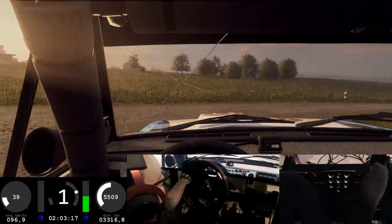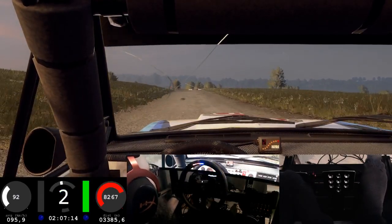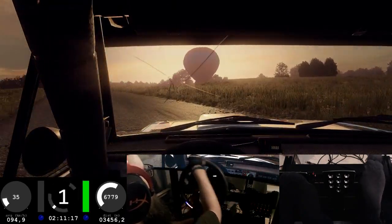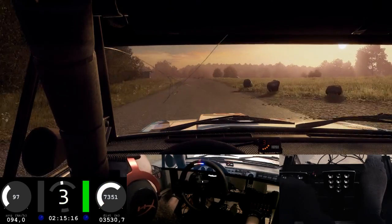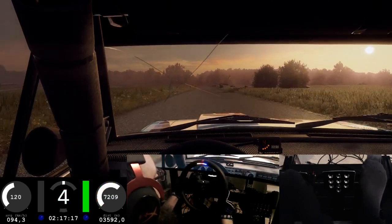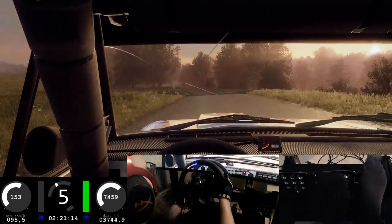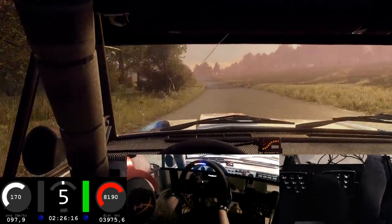80 turn open right, 40 flat crest, 150 flat, middle of a jump, 50. Five left into five right into six left of a crest. 80 keep middle of a crest, 60 narrow.